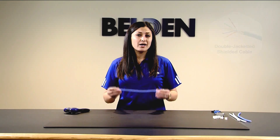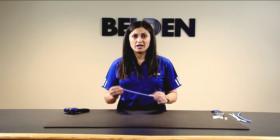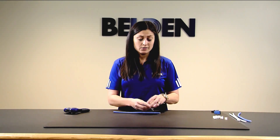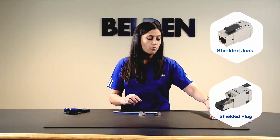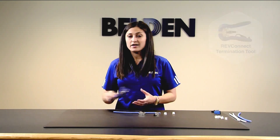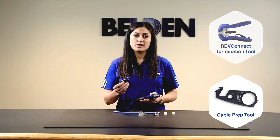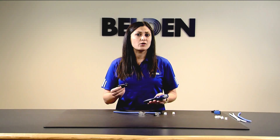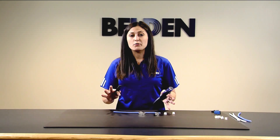For this termination, you're going to need your cable — today we're using Belden's 10GX62F cable, which is a double-jacketed shielded cable. You'll also need your RevConnect modules, which can be either a jack or a plug. Each module comes with what we call the core, which is the combination of a cable manager and a cap. The last thing you'll need is the RevConnect termination tool, which features a wire stripper and cross-web cutter — the only tools you'll need to prep your cable. Any additional tools such as a 110 punchdown, RJ45 crimper, or flush cutters are not required.